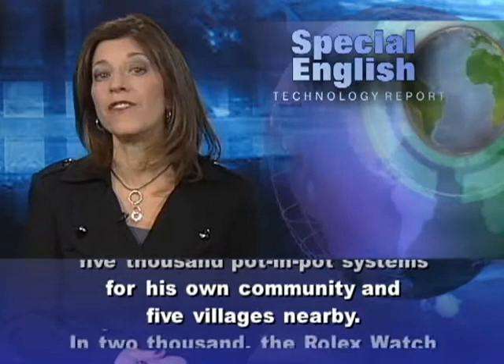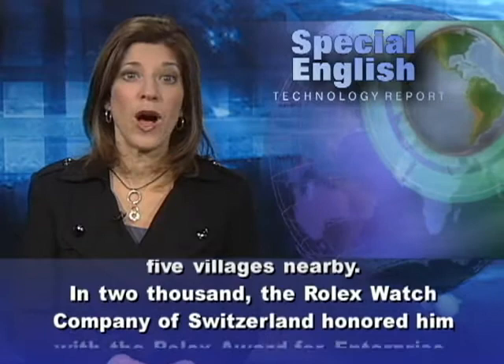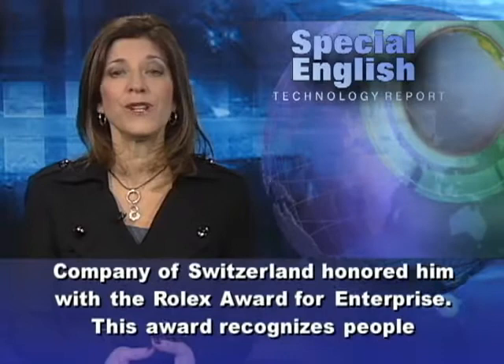In 2000, the Rolex watch company of Switzerland honored him with the Rolex Award for Enterprise. This award recognizes people trying to develop products.